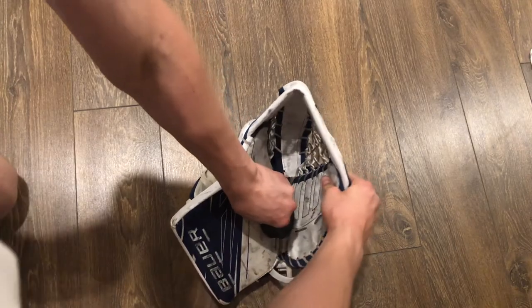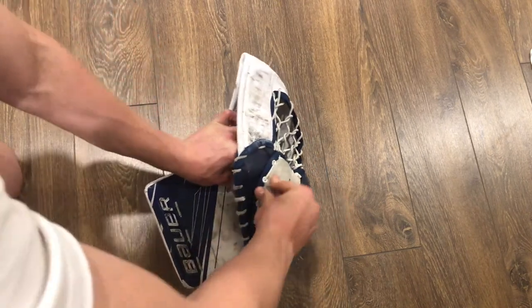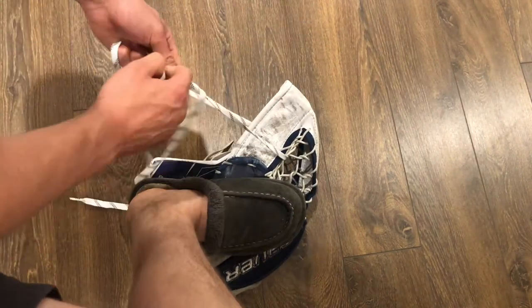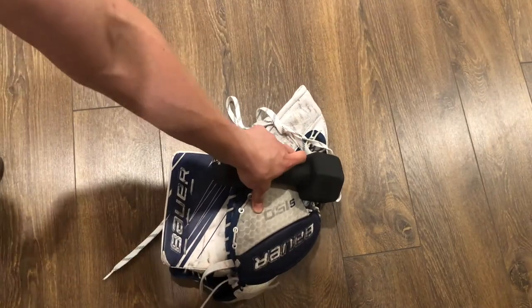What you're going to want to do is tightly place a couple of pucks in this part of your glove — I don't know what it's called, so if you know, please leave it in the comments down below. Now you're going to tie a lace through the pocket of your glove to keep the pocket tight, and then place the weight on top of your glove to make sure it doesn't loosen.